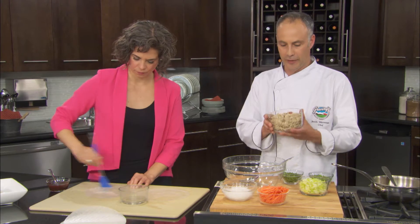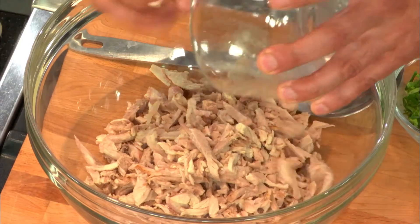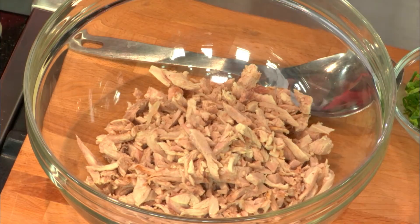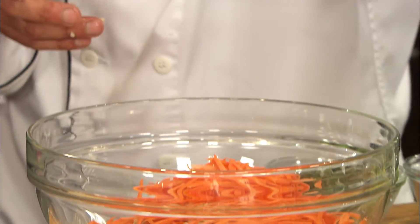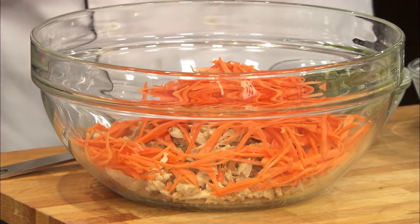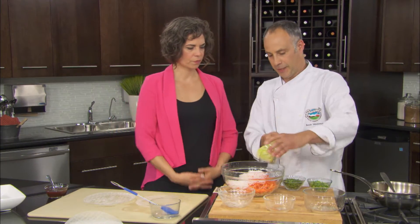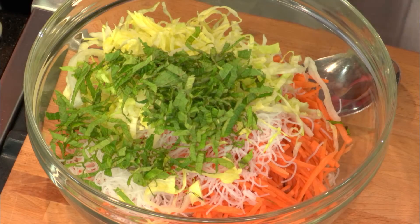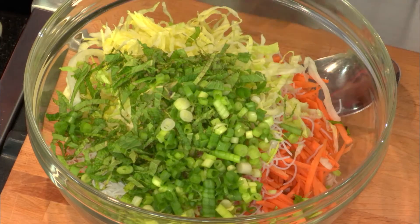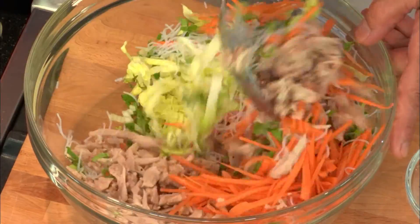I have some cooked turkey thigh here, shredded very finely, because you want your filling to be fine. You could really use any kind of cooked turkey meat — turkey leftovers from Thanksgiving or Christmas work great. And of course this is Granny's turkey. Then we have some shredded carrot, cooked rice noodles — very simple, just boil them for about 10 seconds — shredded lettuce, a bit of fresh mint, and green onion. You just want to mix it all together.